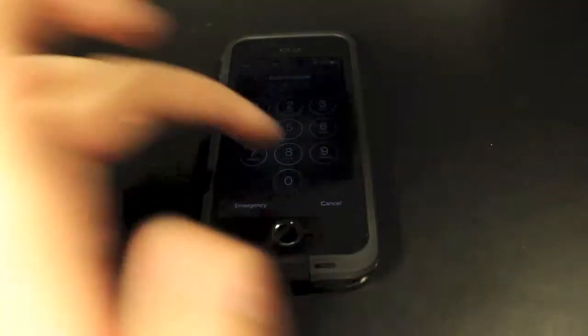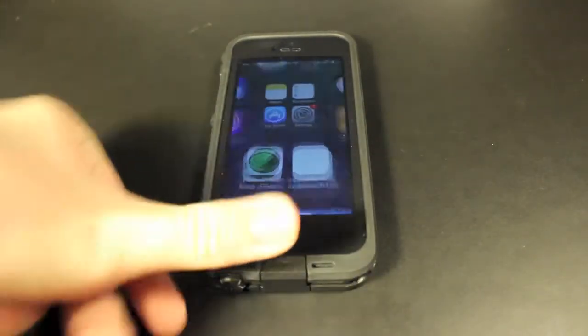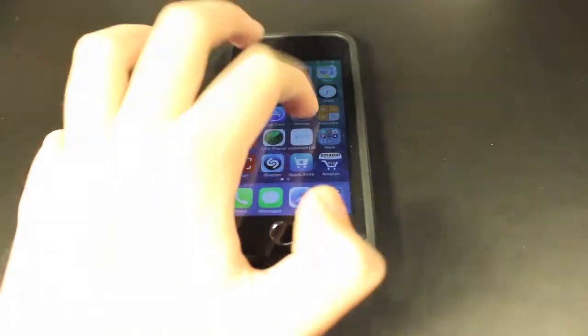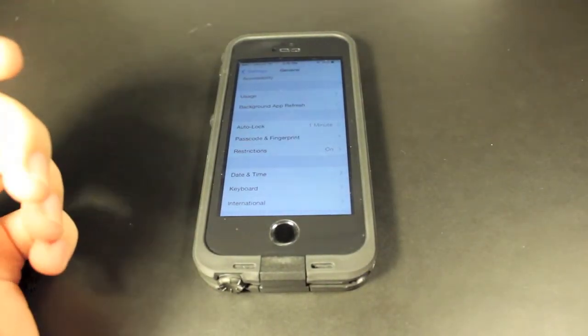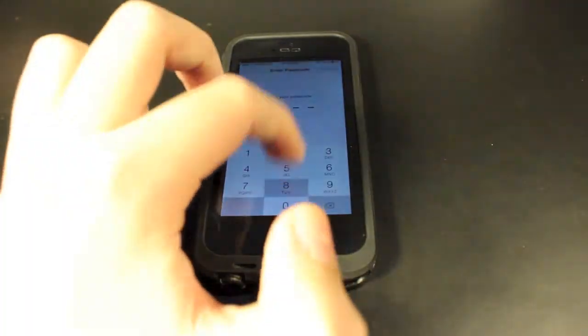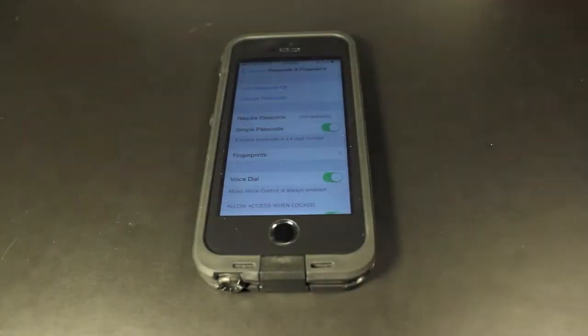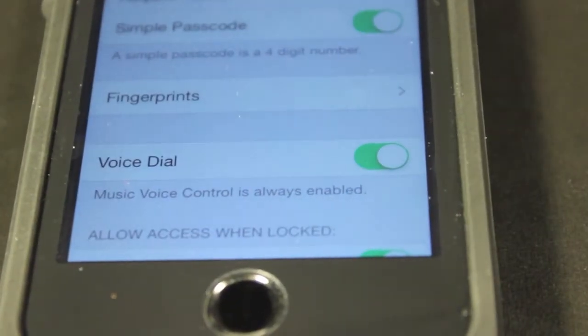So I'm going to show you how to make sure Touch ID always works, or most of the time. Since Touch ID is a new feature, it's not going to work great all the time. What you want to do is head into Settings, then General, then click Passcode and Fingerprint. Enter your passcode and then click on Fingerprints.